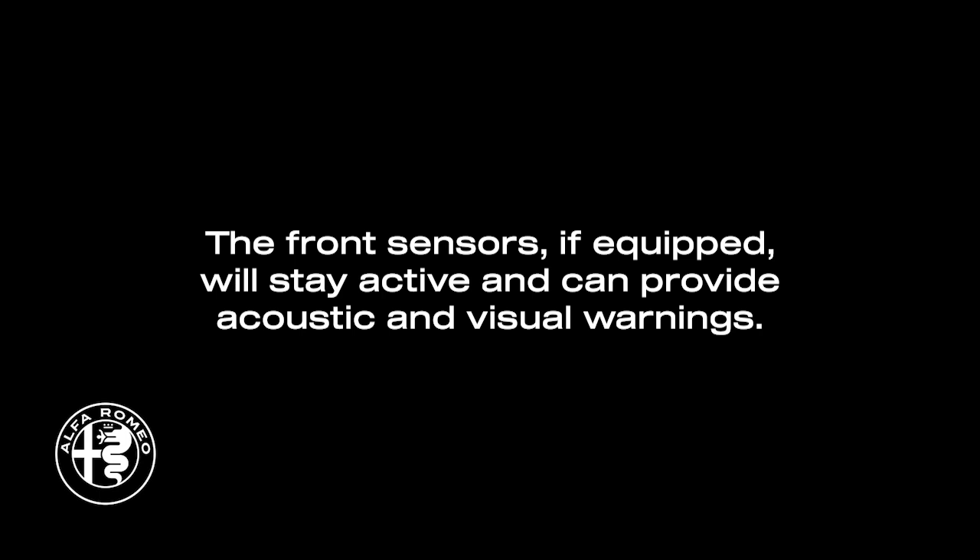The front sensors, if equipped, will stay active and can provide acoustic and visual warnings. The rear sensors are automatically reactivated when the trailer's cable plug is removed.